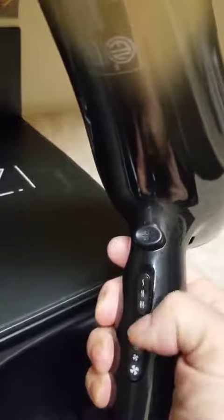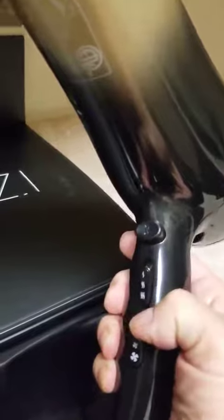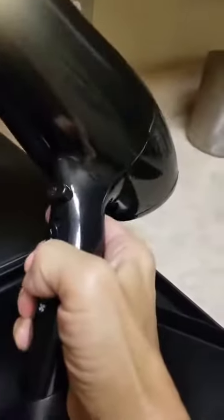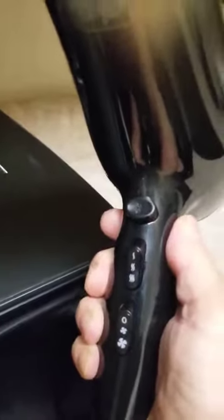I can guarantee you that I have thick hair — medium length, short to medium — but it's very thick. And other blow dryers I've had have not been as efficient as this, even though this isn't super loud or strong.